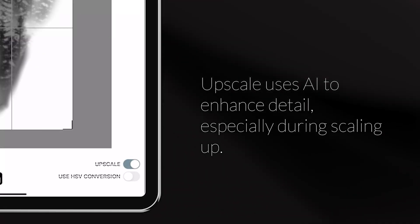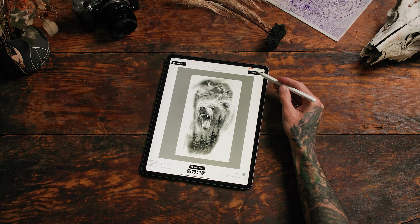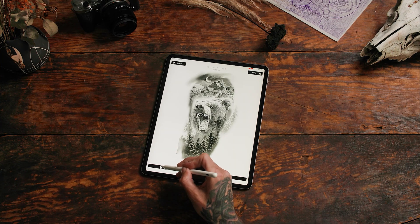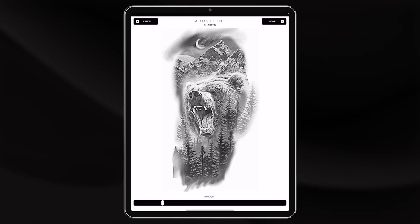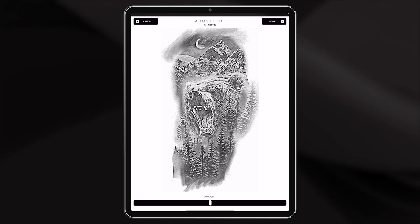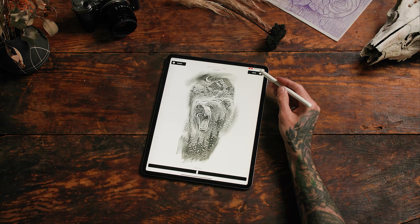Make sure to click upscale, and then click load. Now you can sharpen it as much as you like. The sharpen tool is very sensitive — you usually want to go somewhere between 20% and 50% on a low grade photo. Then click done.